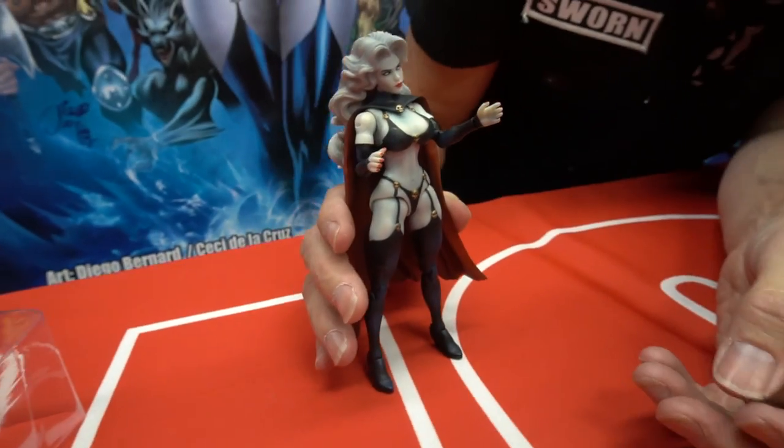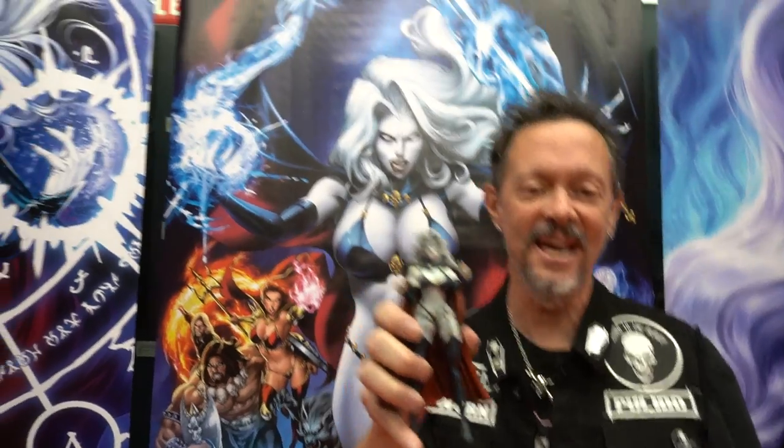And there she is, Lady Death. Folks, she's coming. Here she comes, Lady Death. Thank you so much for checking out my super quick unboxing of the Lady Death action figure. Stay tuned for the Hellwitch action figure coming soon. Yeah, bye y'all.